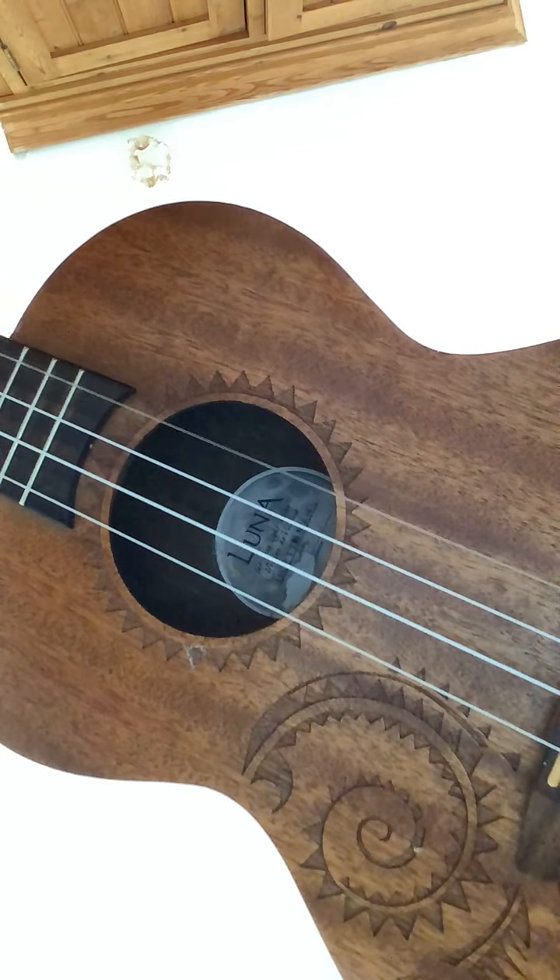So that's Bb, which is low second finger on the G string. Up to C, D, Eb, F is in the middle, stretch for the G, A, and then low first finger for the Bb.